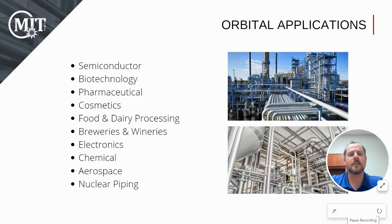Any substance, such as fluid or gas, that runs through tube or pipe during its manufacturing process has the potential of being welded with orbital welding equipment. Many of the industries listed here have critical welding applications where the use of orbital welding equipment is required.